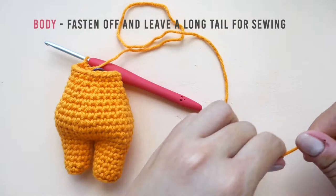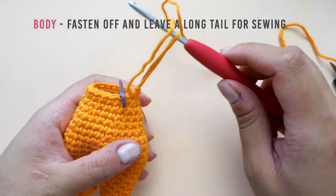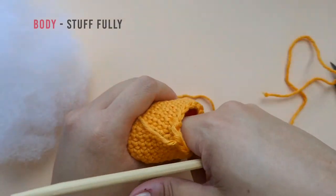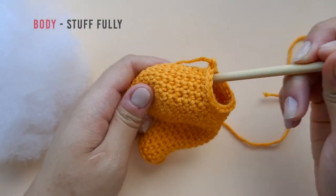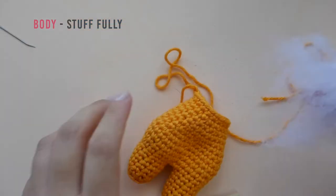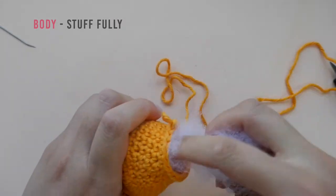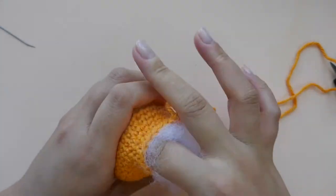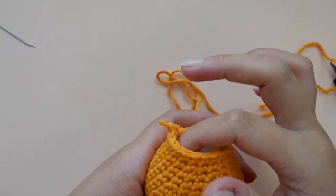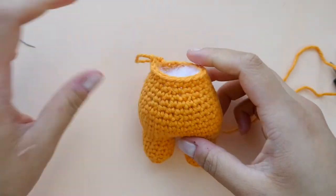Cut the working end of the yarn, making sure to leave a long enough tail for sewing, and fasten off. Stuff the body fully, making sure to loosen up the polyfill and pack it in layer by layer. The whole stuffing process took me about two minutes because I was packing in a small amount at a time. This is the end of part two of the Nurse Cat Amigurumi tutorial. In the next part, we will be sewing the cat together and embroidering in the details of the face. Thanks for following along with this video and I hope to see you in the next one. Bye!